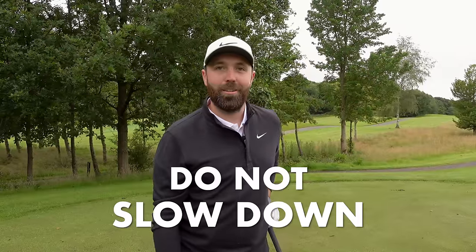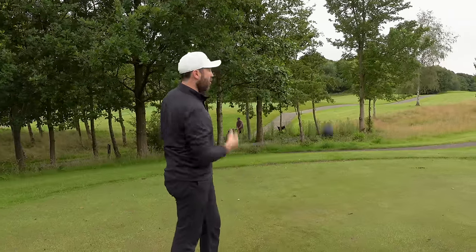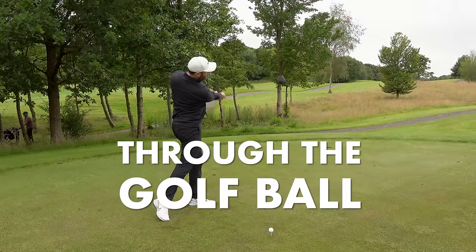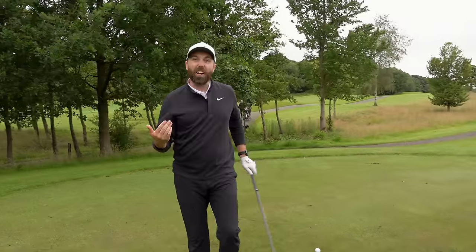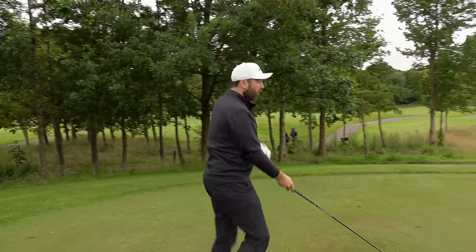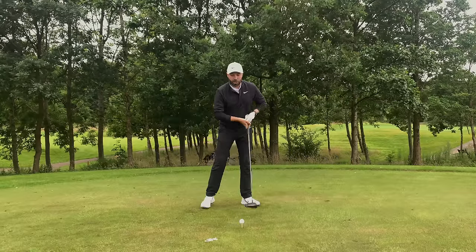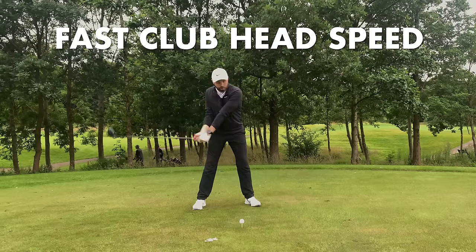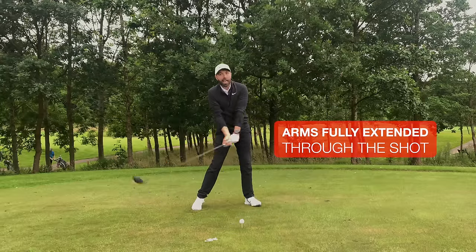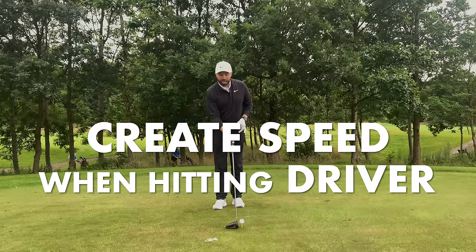Number four: don't slow down. When you're hitting driver, you need speed. Don't try to guide a driver shot — make sure you're picking up maximum speed through the golf ball. You want clubhead speed traveling at its fastest to create the best ball speed and the best distance. Too many golfers coming into the ball are almost pulling their arms inwards and slowing down. When hitting driver, make sure clubhead speed is fast through the ball and even post-impact, with your arms fully extending through the shot and your body turning to create speed.